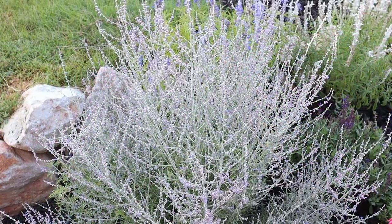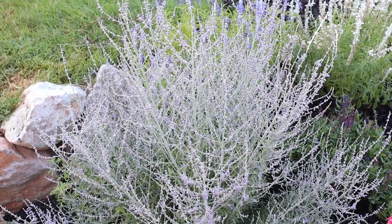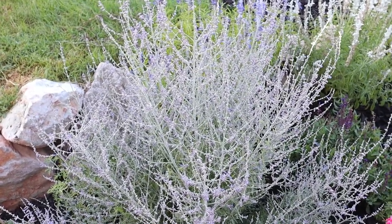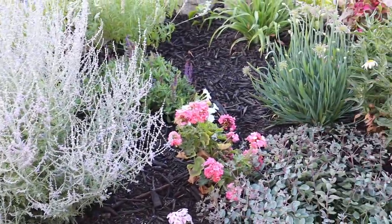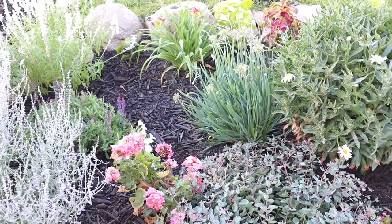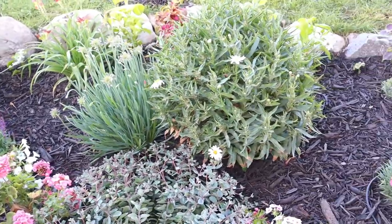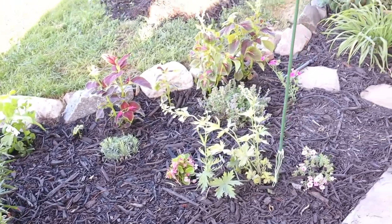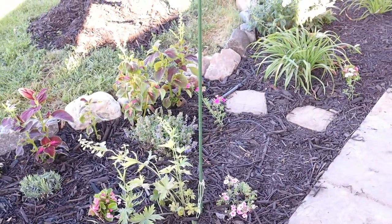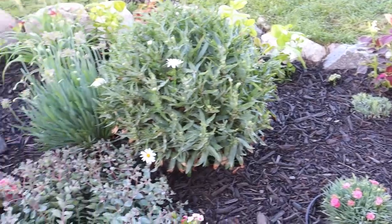It's the next morning and I've got all of the weeding, pruning, fertilizing and mulching done. And wow, that mulch makes a big difference. You can see all the beautiful plants in that black mulch — it just makes them pop. So let's take a tour and see what is in this garden bed.